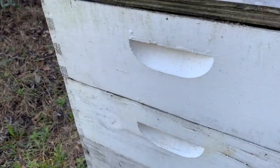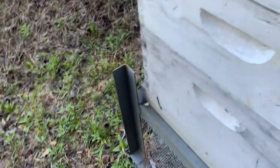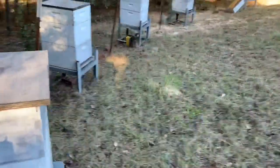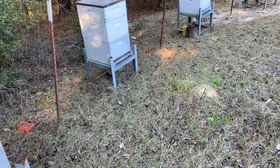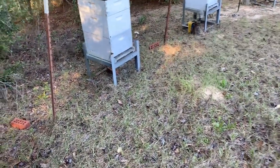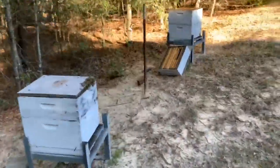These bees out here are killing it — look at that, oh man! I may talk to my buddy and see if he minds if I make some splits out of these. This one's not quite as strong — this hive has struggled a little bit over the years. There are bees in the top boxes; it's a deep and two mediums.